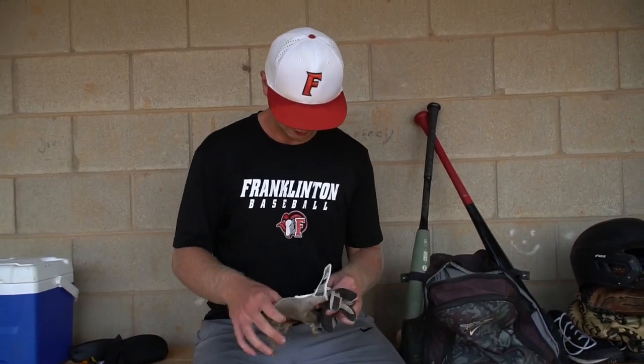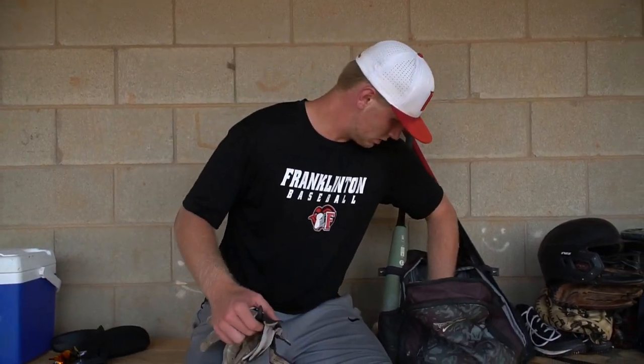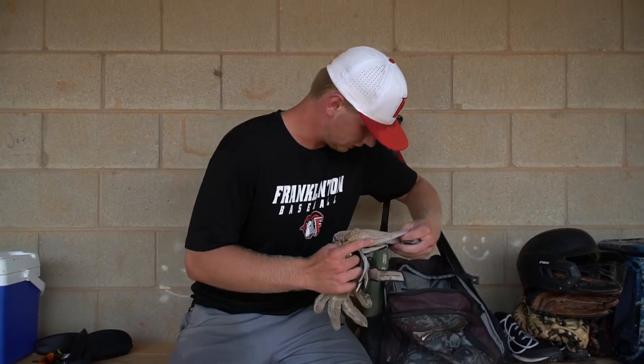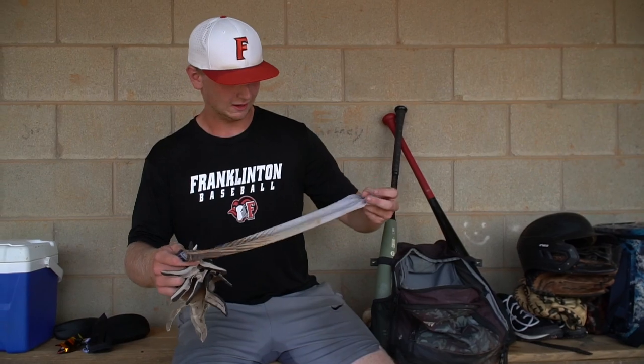Some torn up batting gloves — I guess just in case I lose the other ones. And this arm sleeve in here. This wasn't even from long ago; this was from like Saturday. I just left it in there.